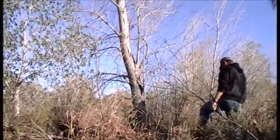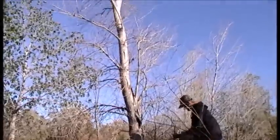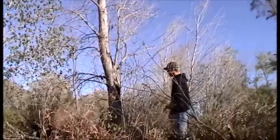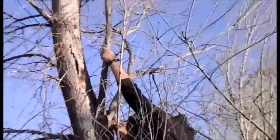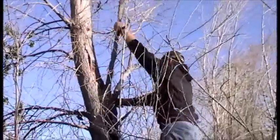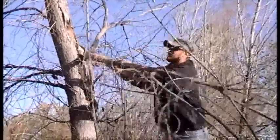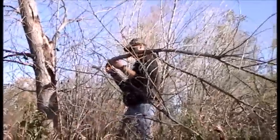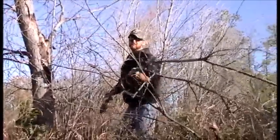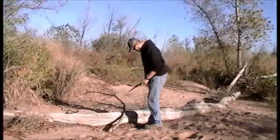Okay guys, we are back and we have found a dead cottonwood tree that we think we're going to try. We won't really know how dead and how dry it is until we break off a good limb — pretty dead, pretty dry. All right, let's see what we can do with this bad boy.